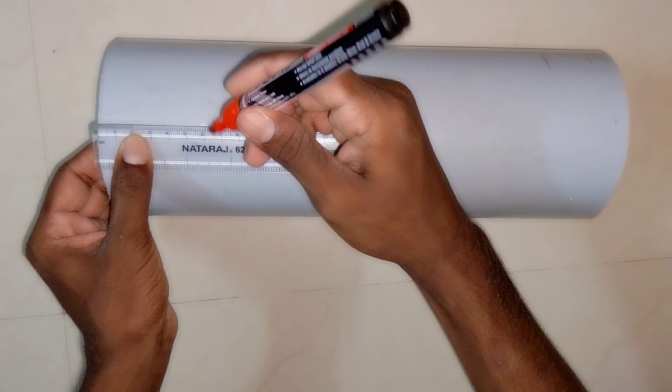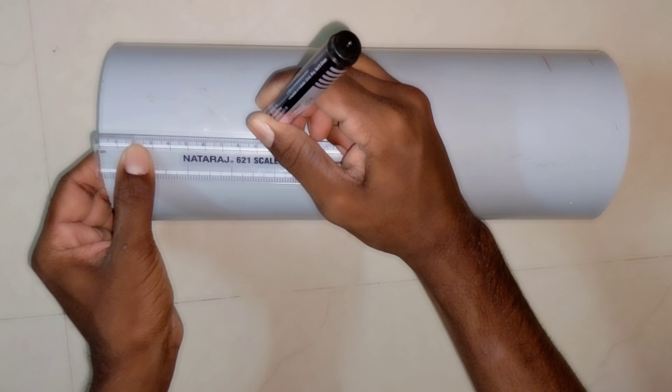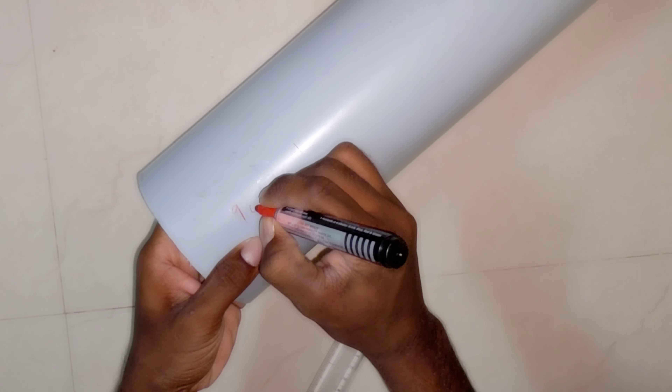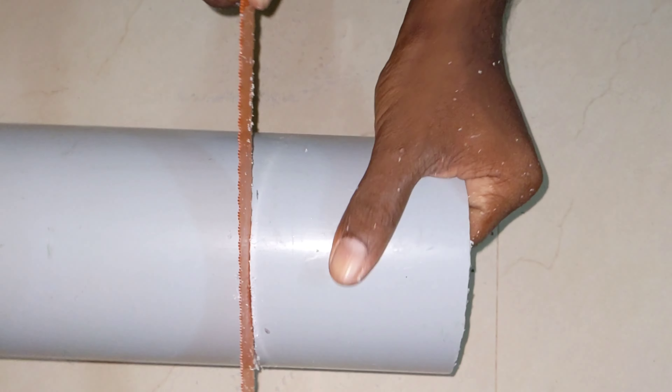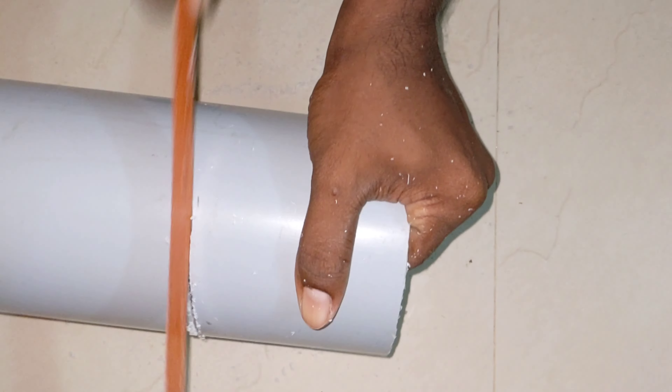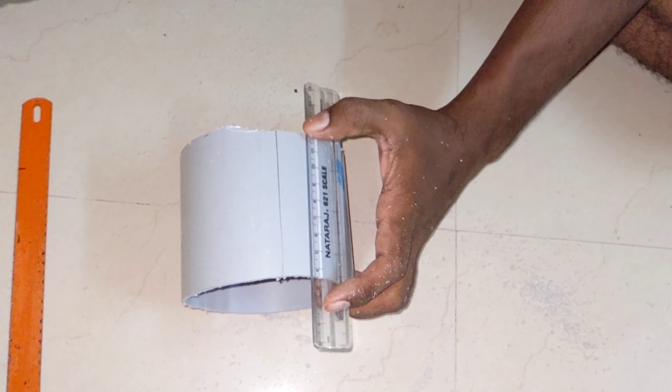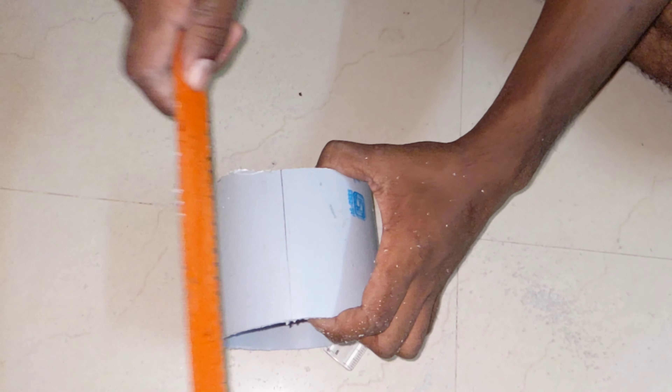Let's take a 4-inch PVC pipe, about 9cm. Let's cut it.